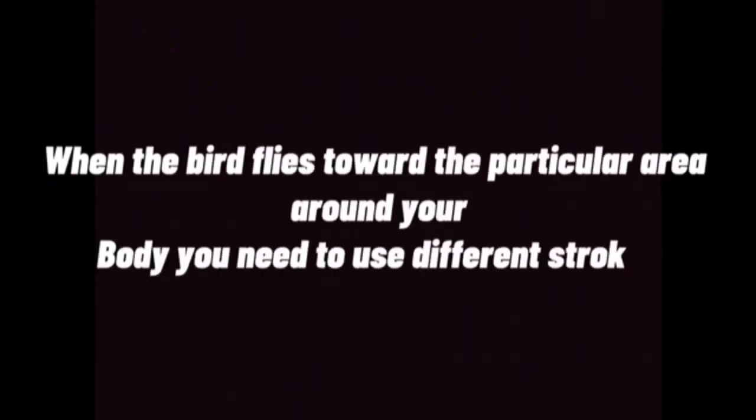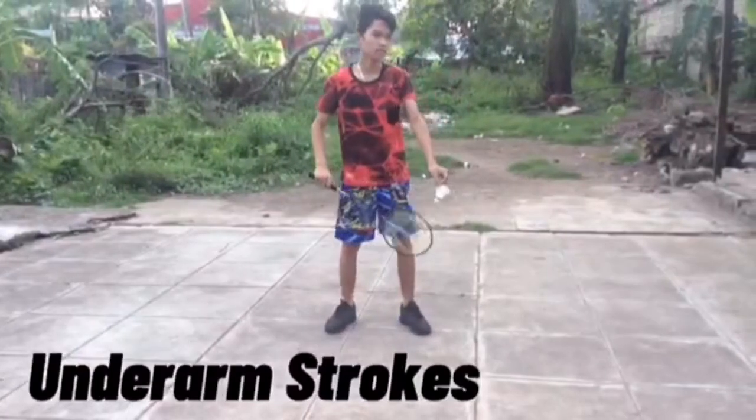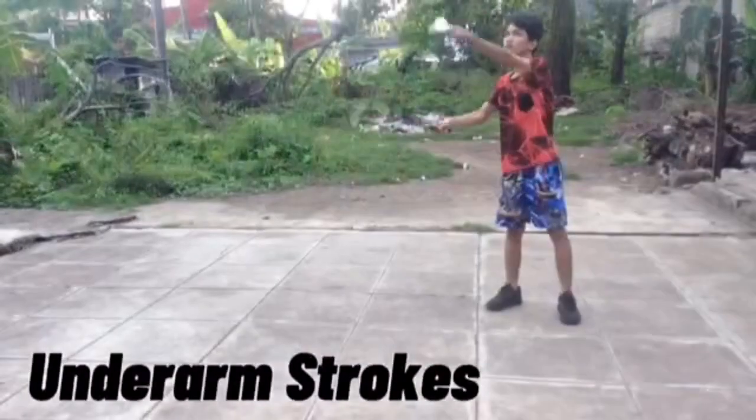The fourth skill is the strokes. When the bird flies towards a particular area around your body, you need to use different strokes, like underarm strokes and overhead strokes.